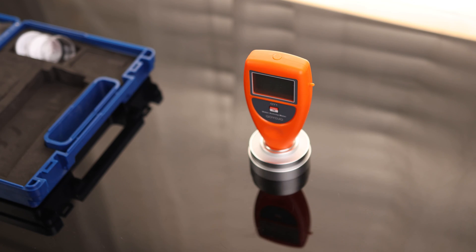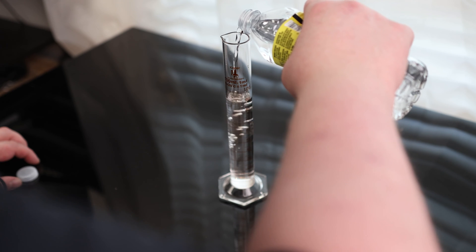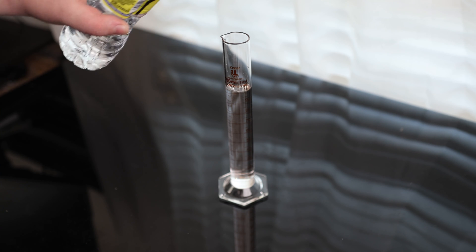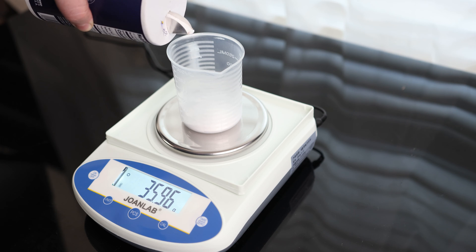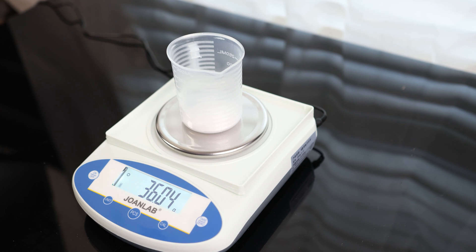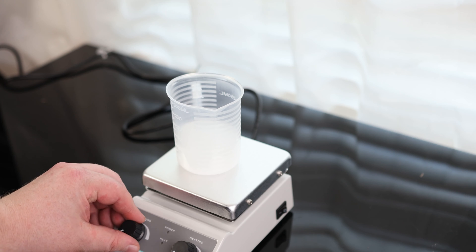The first thing we want to do is make sure this is calibrated. You can buy your own solution for calibration, or we can make our own. You can get 100 milliliters of purified or distilled water, and the next thing we're going to need is 36 grams of salt. We're going to add the water to the salt. You don't need a fancy stir like this — you can do it by hand — but I've got one so I'm going to use it.